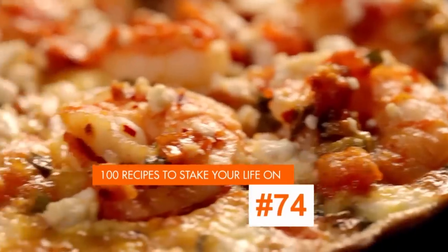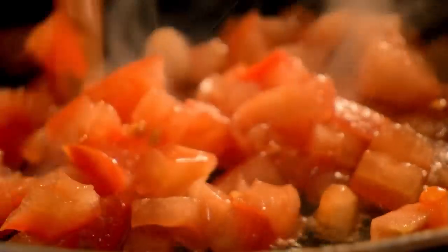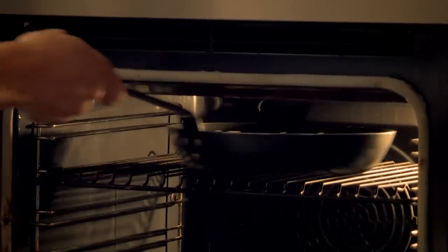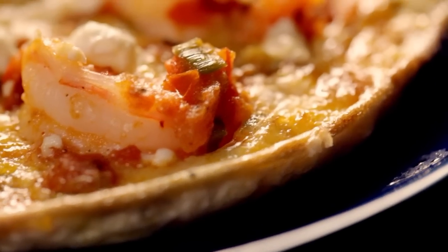My next easy egg dish is a salty and succulent prawn and feta omelette. Pour olive oil into a hot pan, add chopped tomatoes and spring onions, and fry. Season. Add cooked prawns and a sprinkle of chilli flakes to give it a lovely kick of heat. Cook through and set aside. Beat four eggs, add olive oil to your frying pan and pour in the eggs. Sprinkle on freshly chopped oregano, then spoon over the spicy prawns. Crumble over creamy feta cheese and grill for a couple of minutes. This is eggs to the nth degree — packed with different tastes, textures, and flavours, all working wonderfully together.